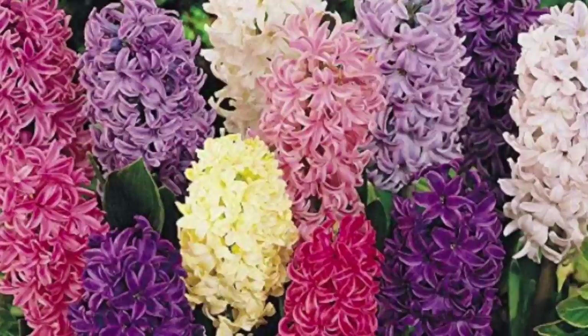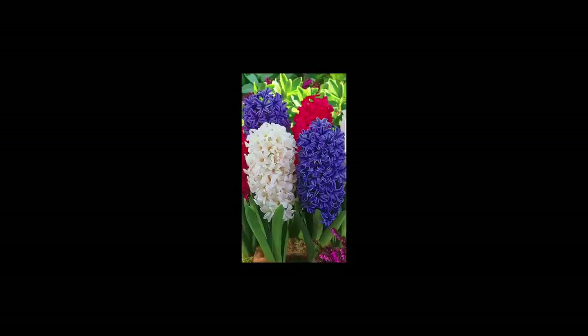In my family, the hyacinth has always been kind of a big deal. Every year around this time, just around Easter, we'd buy a couple plants and put them in the kitchen for a while. You wake up in the morning and the whole kitchen smells like hyacinth. It's just lovely. It brings back fond memories of my childhood.